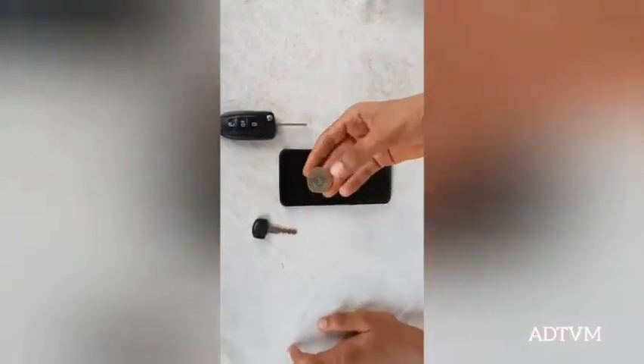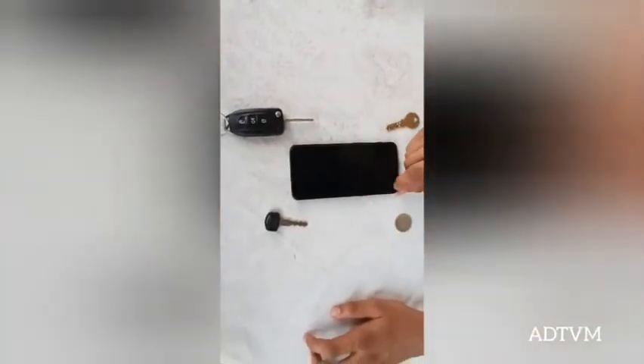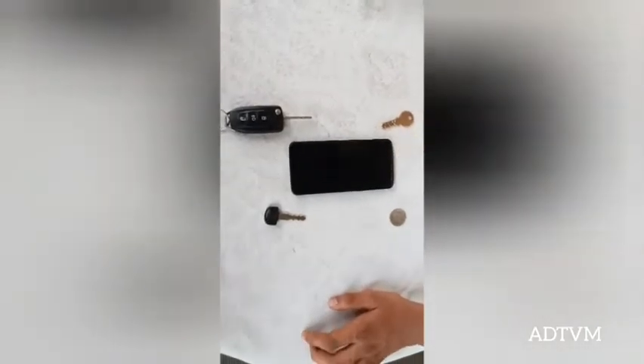And now with the 10 rupee coin. Okay, a few scratches but they can also be wiped off.